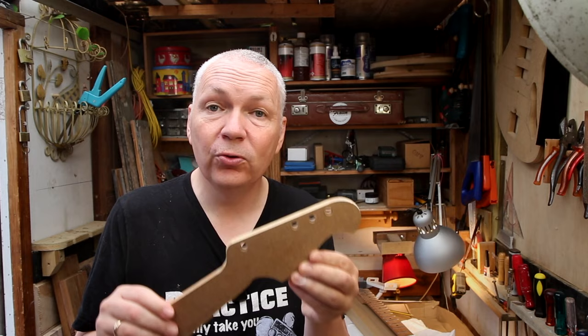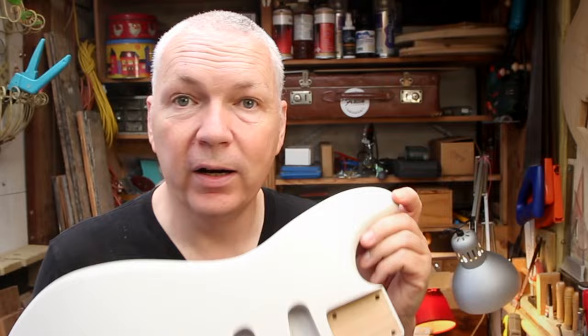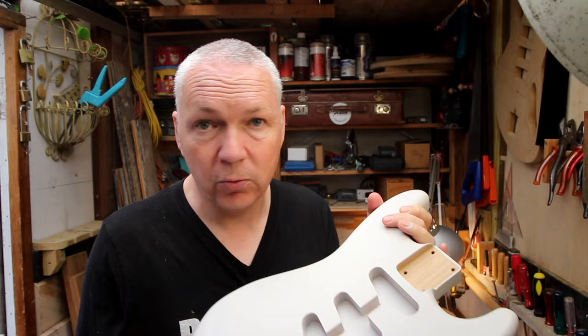Before I start working on the neck, I'm going to put this body into the freezer — I want to crack the nitro just to see what happens. First, 24 hours, maybe 48 hours. So now let's cut out the headstock shape.